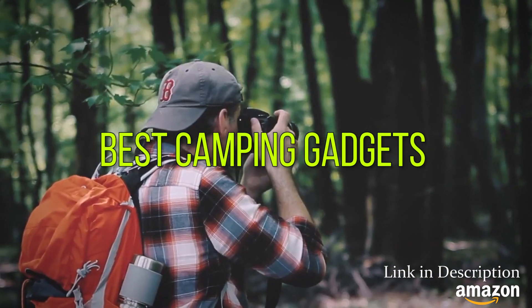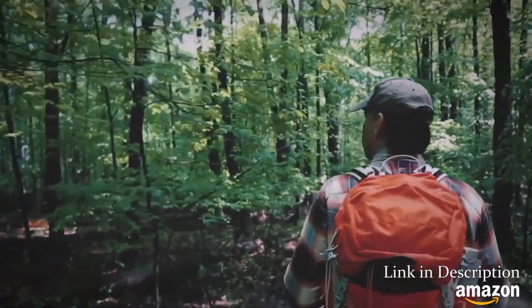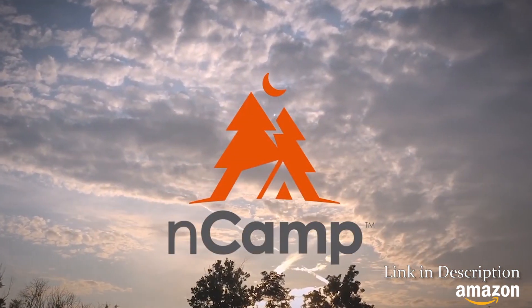A trek in the wilderness, being inspired by our surroundings and reconnecting with nature. These are the things that fuel Encamp.